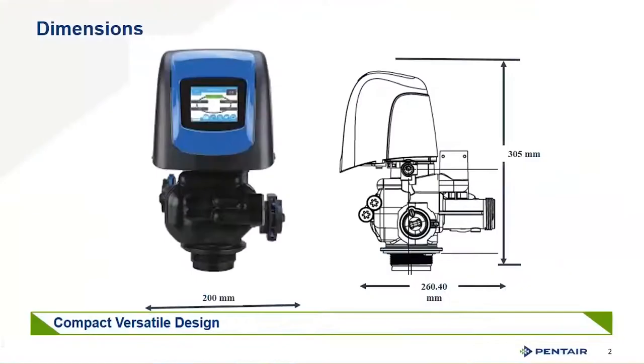This valve, for its size plumbing-wise, is rather compact — 305 millimeters tall, 260 wide, and 200 millimeters deep on the valve itself. You'll notice almost immediately some differences between it and the younger siblings in the line of the 5800 and 5810. You'll notice these two ports here, and we'll get to one of the distinct features of this valve and why this is convenient.